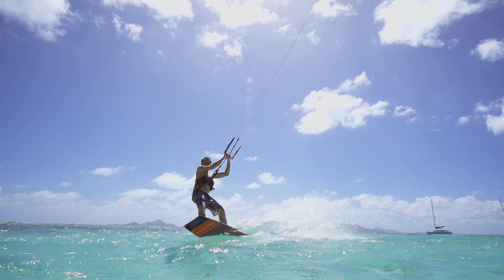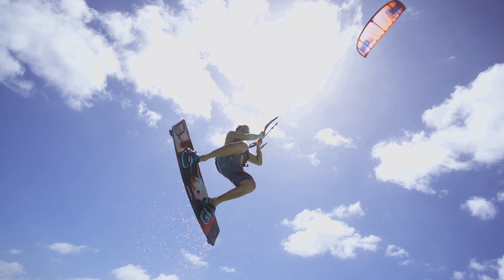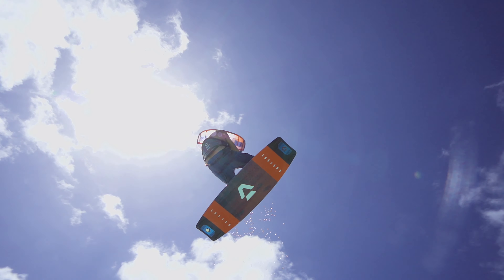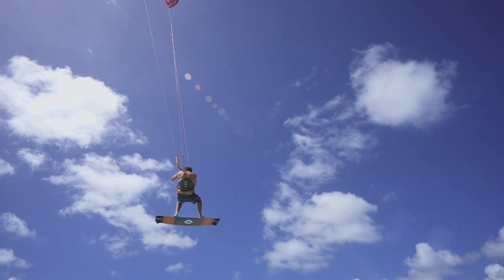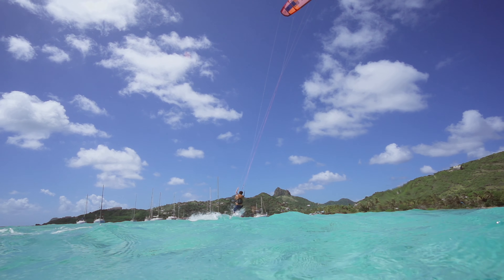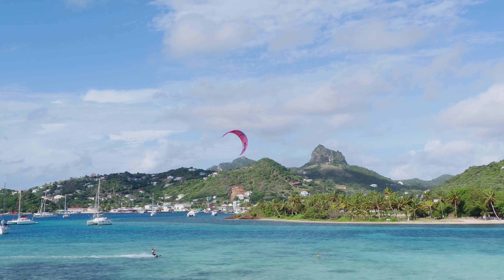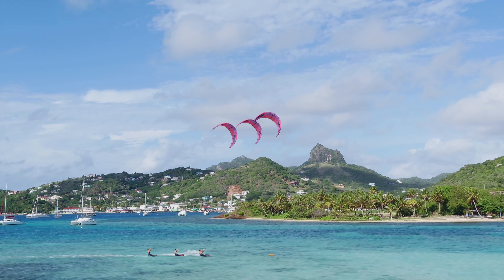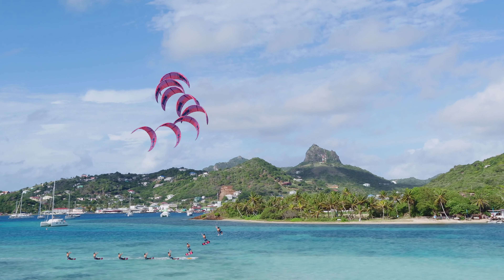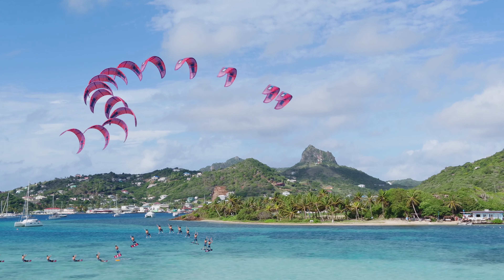A hooked-in jump is your ticket to fly and the foundation for many freestyle tricks. Start with lots of speed. Edge your board hard upwind while simultaneously steering the kite up to 12 o'clock and even behind the 12 o'clock position to get extra height and more time in the air. Before landing, direct your kite back down.